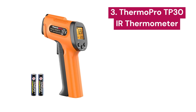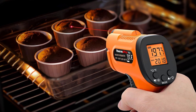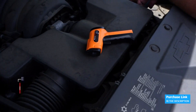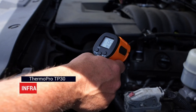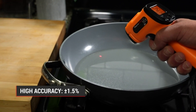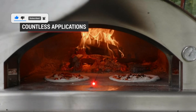3. ThermoPro TP30. Designed with the latest thermopile sensor technology, this infrared laser thermometer gun is incredibly accurate, with an accuracy of plus or minus 1.5%. You can adjust the emissivity from 0.1 to 1.0 to suit the material of the surface you're measuring, further enhancing its accuracy. It's ultra-responsive, with a 12 to 1 distance-to-spot ratio and a response time of under 500 milliseconds, meaning you can get precise temperature readings from any target, even at long distances, in a matter of seconds.